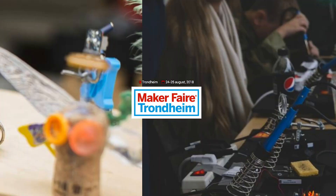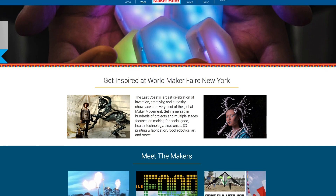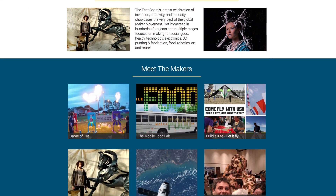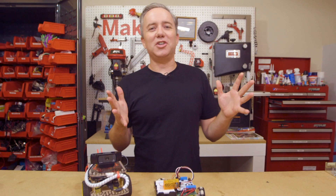Maker Faires! This weekend we have Trondheim, Norway; Tulsa, Oklahoma; and Springfield, Missouri. And don't forget World Maker Faire coming up in New York on September 22nd and 23rd. I'll be there hanging out all weekend, and if none of those are near you, head to MakerFaire.com to find your local fair. And that does it for this week's show.